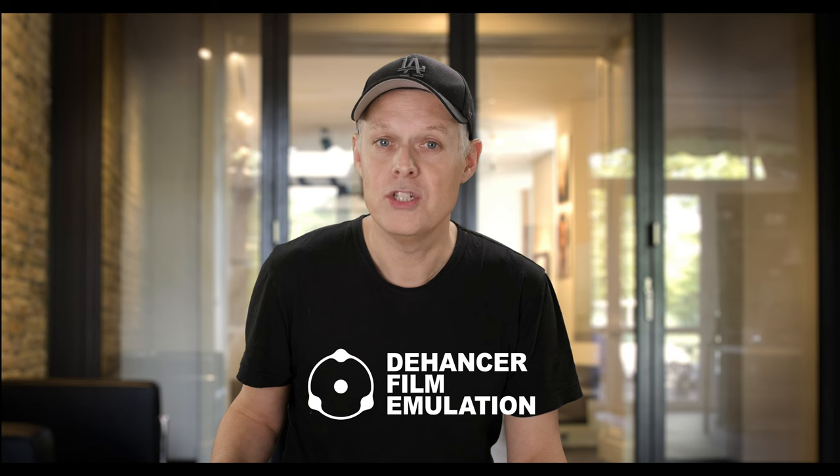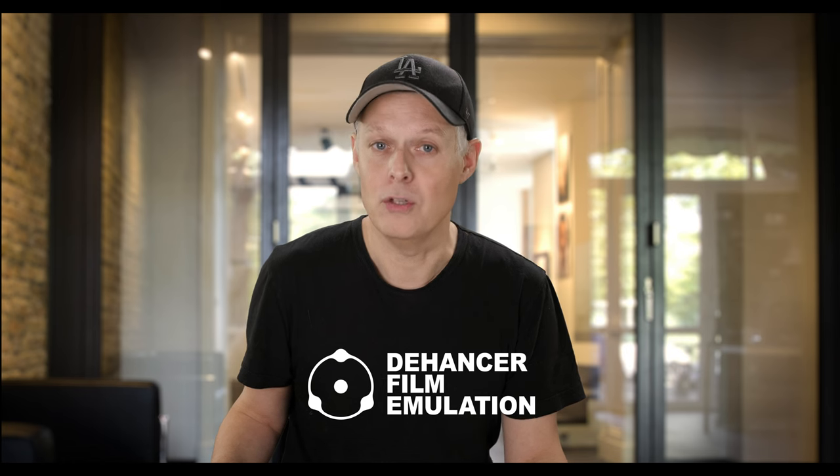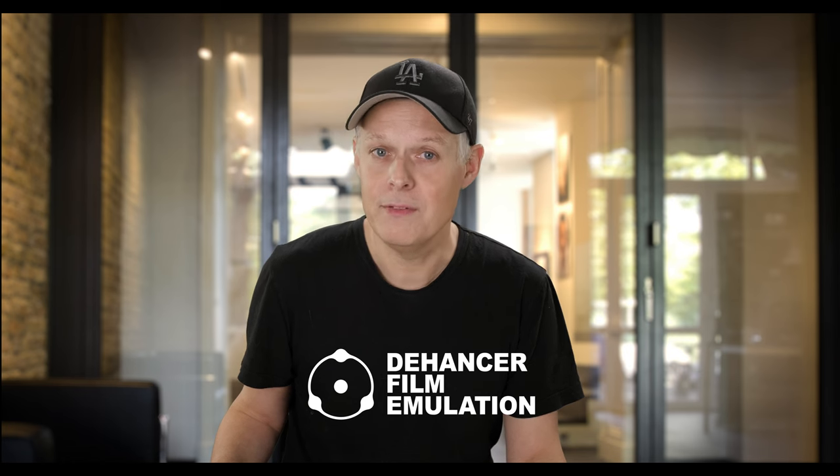Dehancer is a plugin to color grade digital photos and give them a film-like look. Dehancer provided me with a free license but did not pay me to do this video — this video is not sponsored, I can say whatever I want. I included chapter marks so you can jump to the picture or the subject that interests you most.